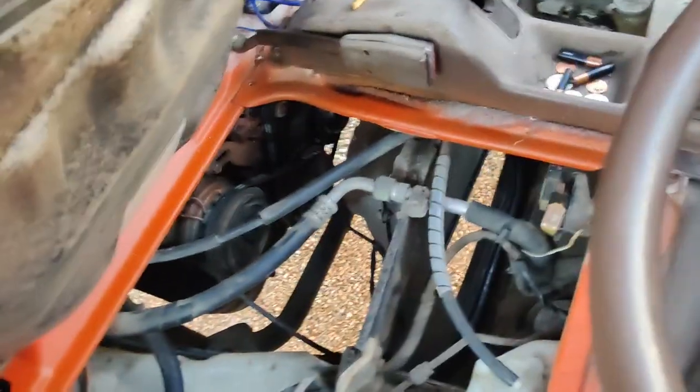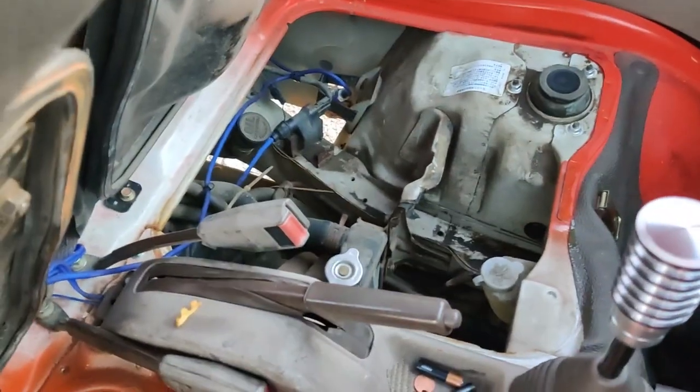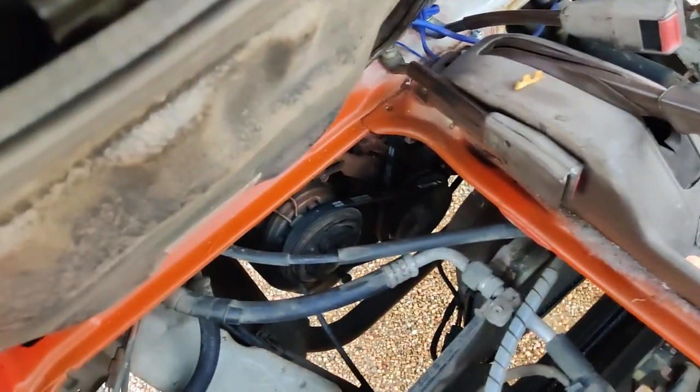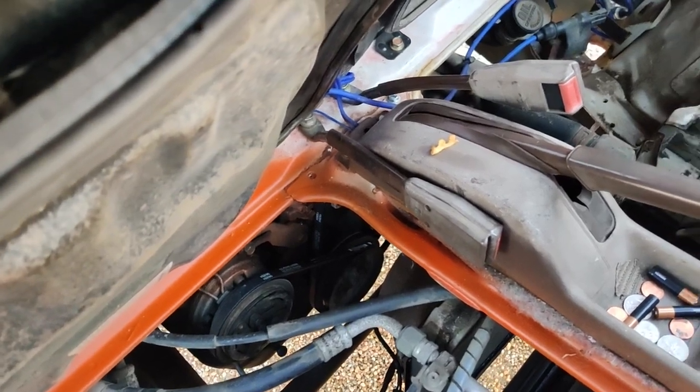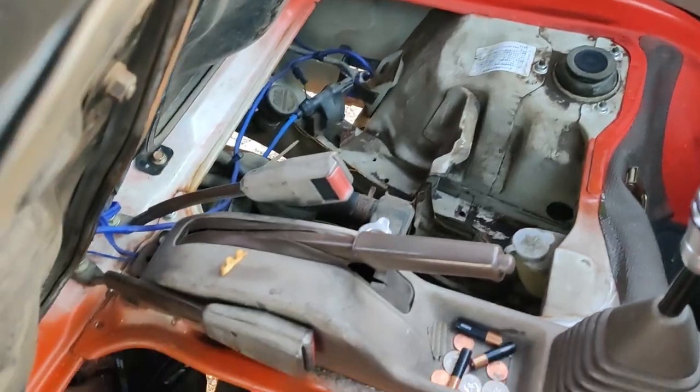There's plenty of access compared to the Hondas. Maybe not as good as the Subaru, but definitely better than the Honda and possibly the Suzuki. Anyway, let's get on to the test drive.